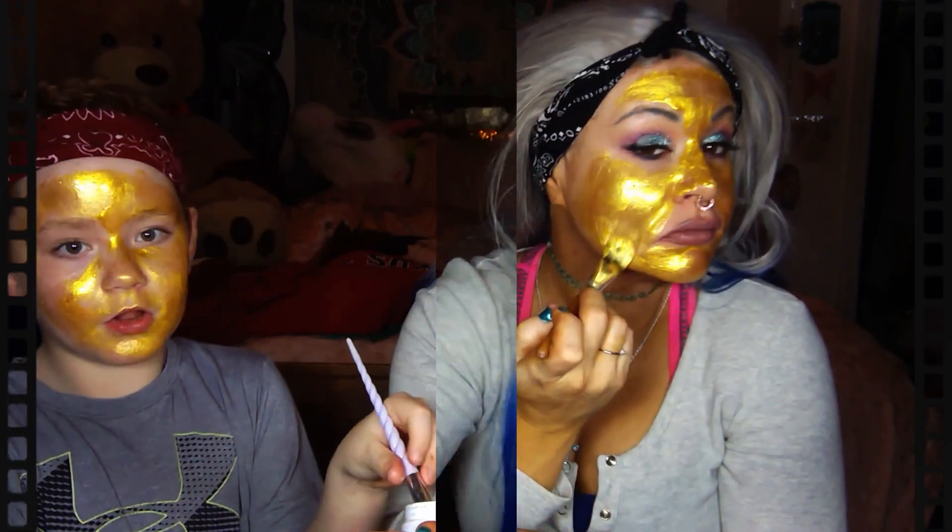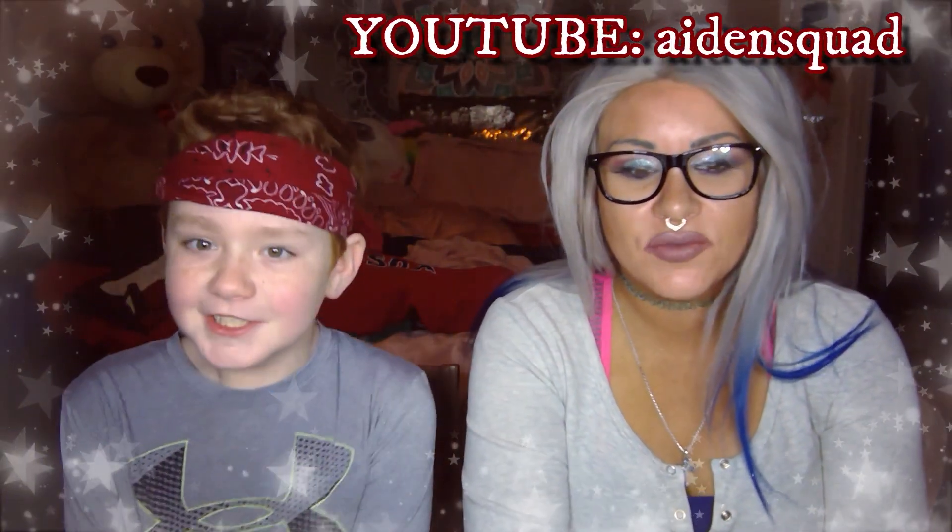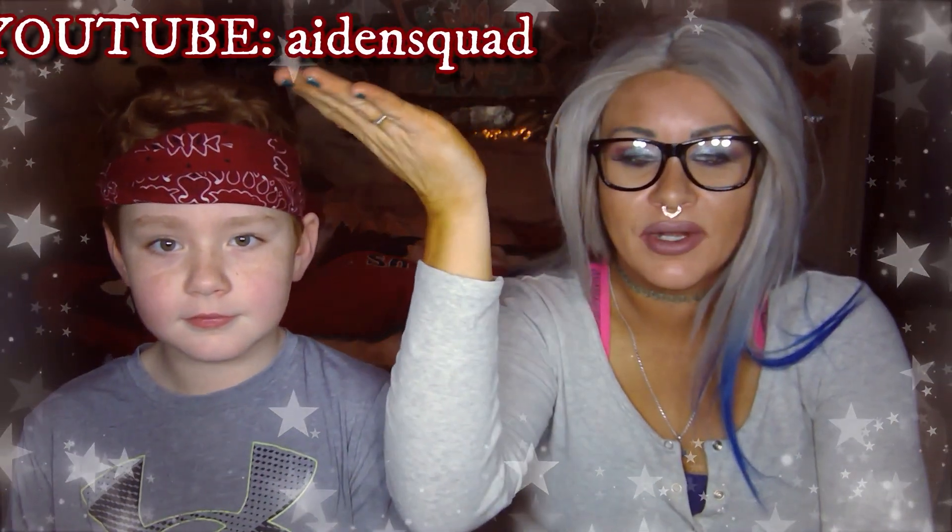For one it looks cool, for two it's fun to peel. Honey, what are you doing? That's a lot for mom to deal with. Yo, what is up squad, it's me Aiden and I am in my mom's channel right now! Welcome! Guys, what's going on, it's Courtney, welcome to my channel. This is Aiden, he's pretty awesome, he has his own YouTube channel as well, you should go check him out.